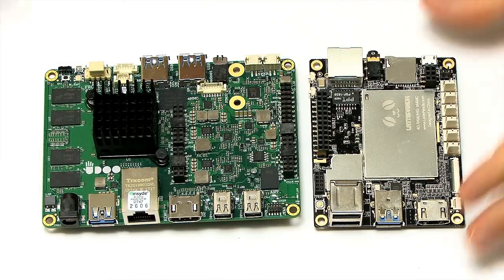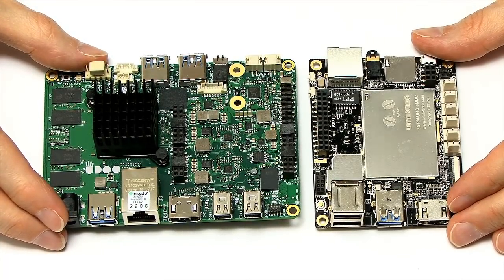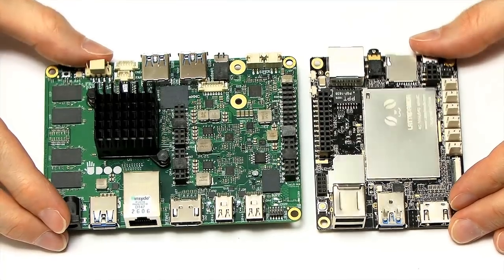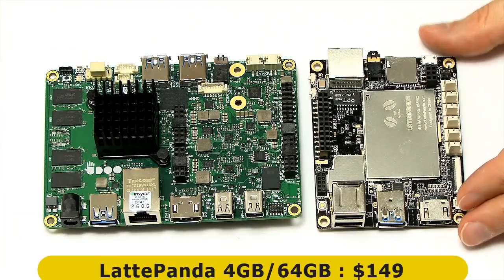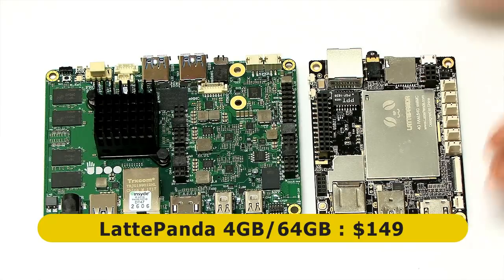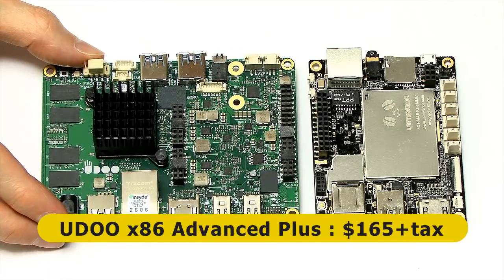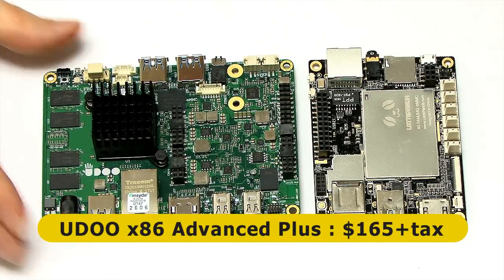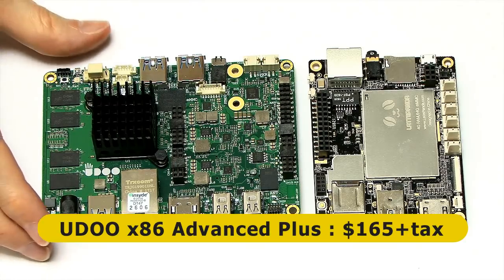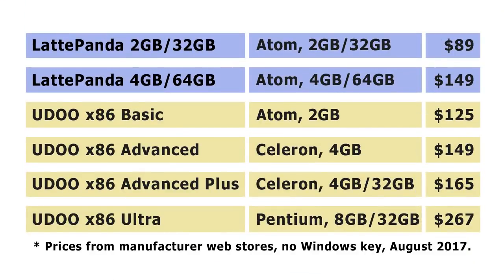There are two different Latte Pandas available and four UDOO x86 boards, so I'm obviously just comparing two of them here. This is the Latte Panda 4/64, which costs $149 and has 64 gigabytes of onboard flash storage. This is the UDOO x86 Advanced Plus, which costs $165 plus taxes and shipping, and has 32 gigabytes of onboard flash storage. Here's a table showing both boards from Latte Panda and the four boards from UDOO and what they cost currently as of July/August 2017.